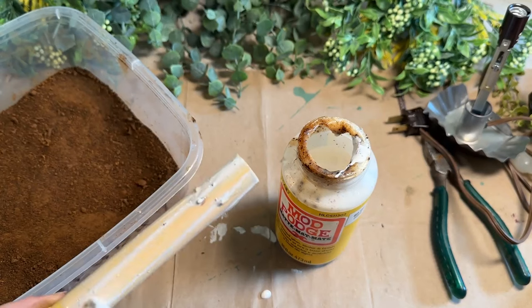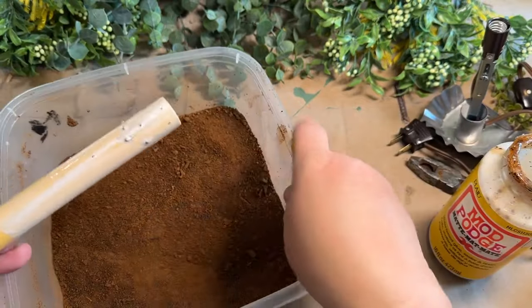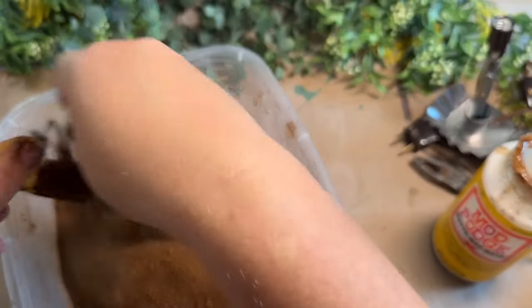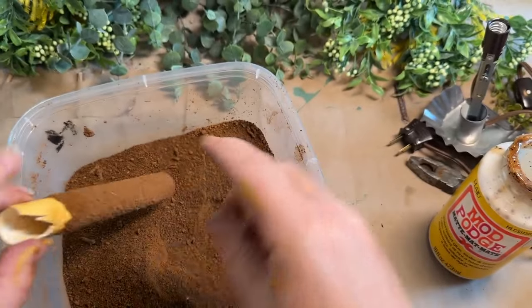I have my grubby mix out and I added a coat of Mod Podge onto the sleeve of that little light. As you can see here, I put a nice good coat of it, and now I'm just taking my grubby mix.